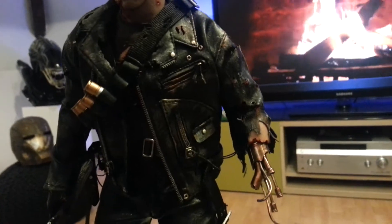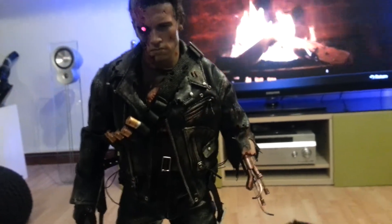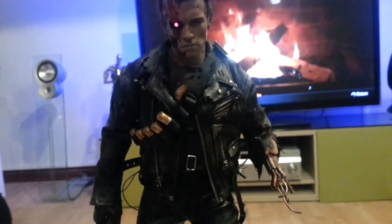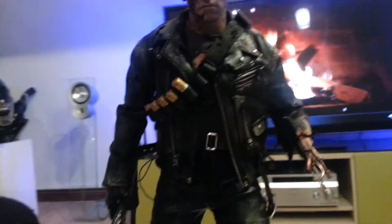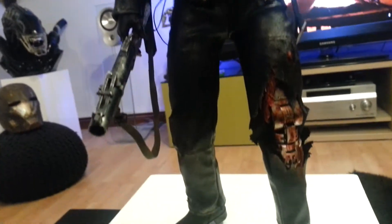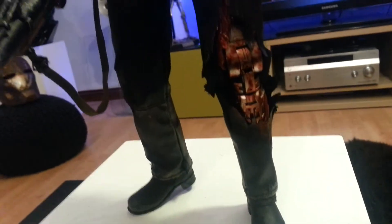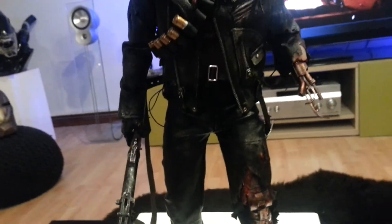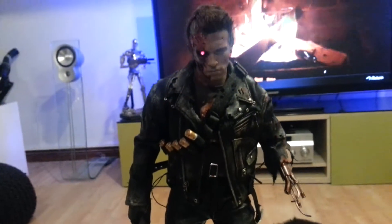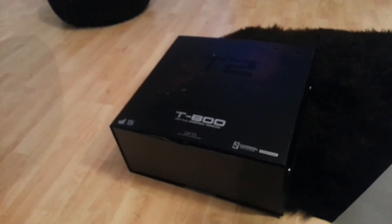Also the weathered jacket — for me it's brilliant out of the box, but I just wanted to beat it up a little bit more and put a bit of colour in it. It was just ripped, there were a few scuffs on it obviously, but I wanted some bloodstaining on the jacket. The little bit of jacket you get in the box obviously has got bloodstaining, and I've done it on some of my busts as well.